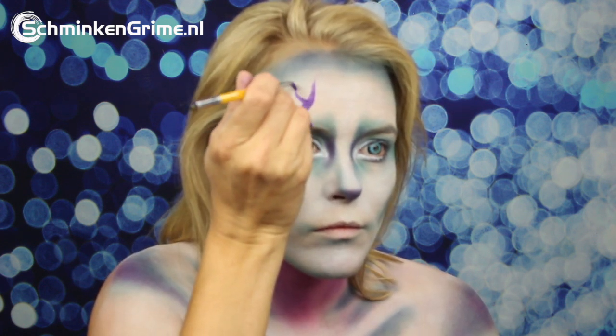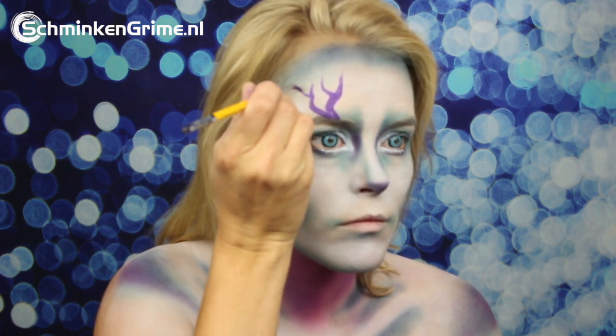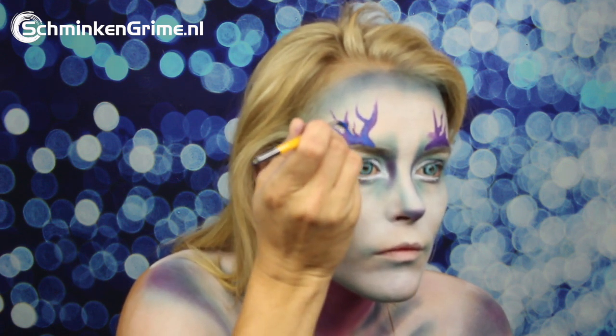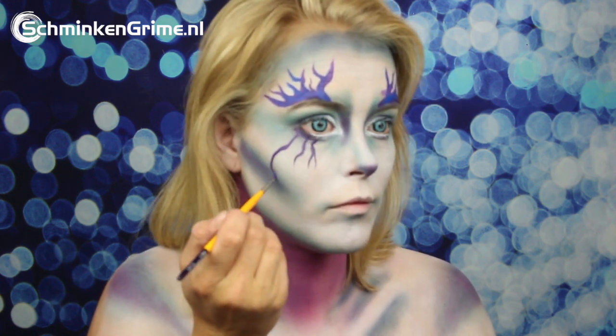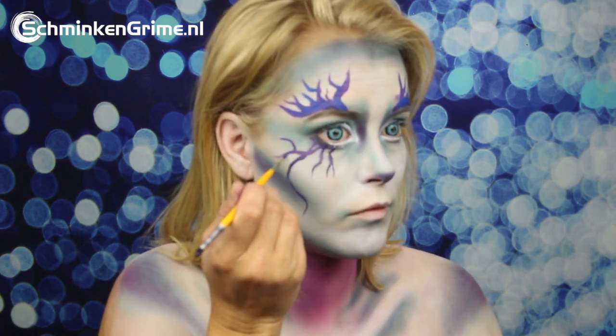There will be a lot of stripes and dots in this face paint. The first color Angelina uses is purple, with a bit of blue over it to create a nice effect. She adds loads of lovely wiggly lines — these are the lines you will see in butterfly wings.